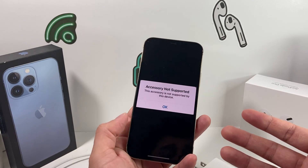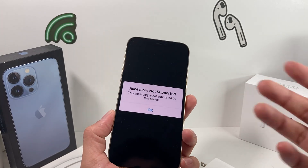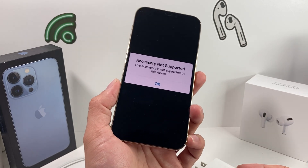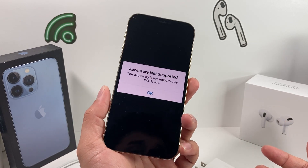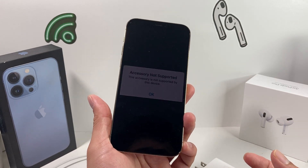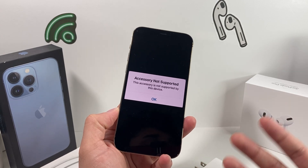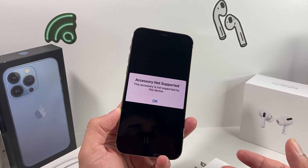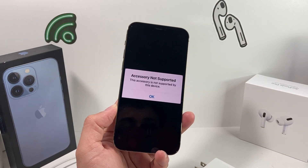If you're still experiencing the issue after all these steps, it could be a hardware problem caused by internal damage. In that case, take your device to an authorized Apple repair shop or the Apple Store to have them inspect it. Hopefully one of these tips helped you resolve the problem. If you found another solution, leave a comment to help others. Thanks for watching — if this video was helpful, make sure to like and subscribe.